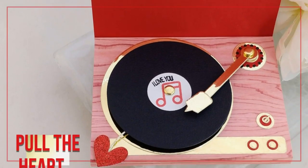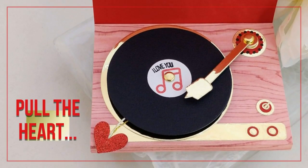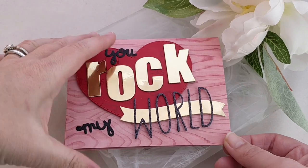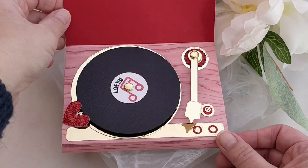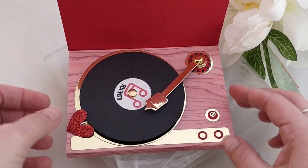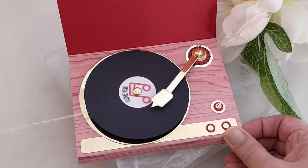Inside there's a record player and the needle arm moves back and forth so you can move it on top of the record. And the record actually spins when you pull the heart. That's because I built it on a yo-yo spinner. Let me show you what I mean. You can move the needle into place just like you would on a real record player, and then when you pull the hearts the record spins. Pretty fun, right?